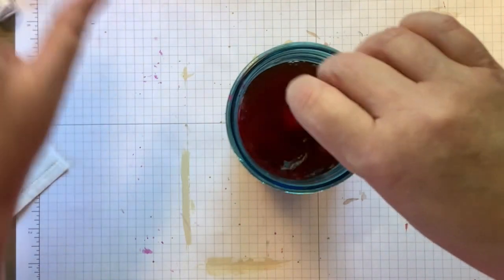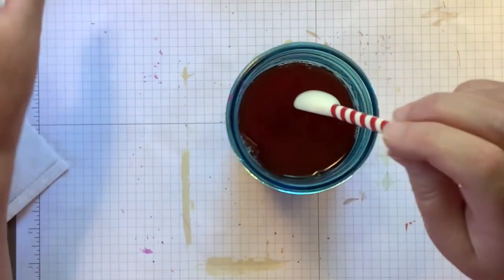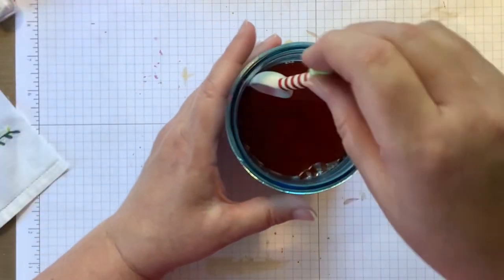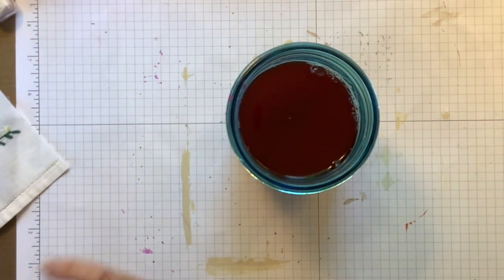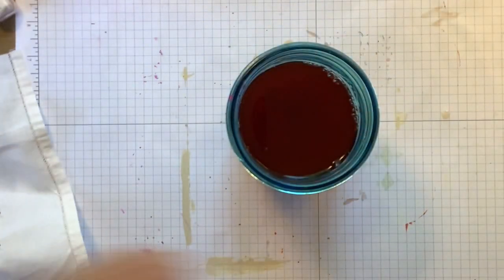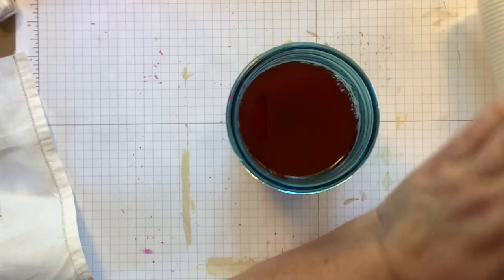So I poured a whole bunch more in — you can't see how much I'm pouring in, but I'm pouring in a good amount. I could have stopped at this point, but I poured in a whole bunch more. I was happy with that. So now I am going to put that piece in the mason jar, but I just want to get a paper towel ready so that when I take it out, I have somewhere to put it.